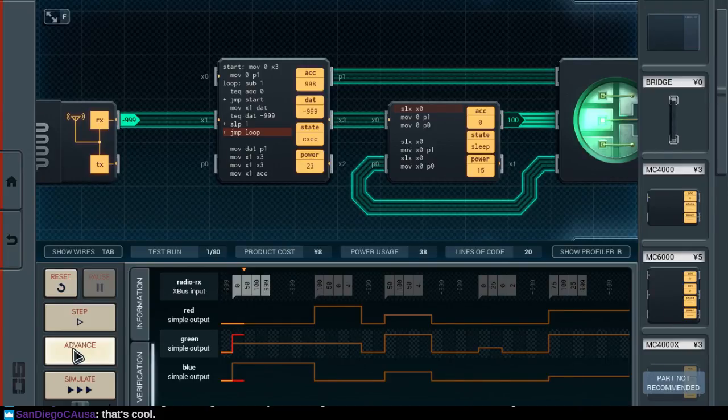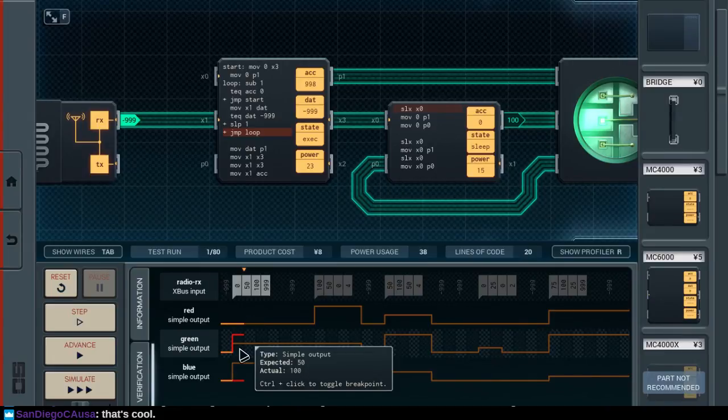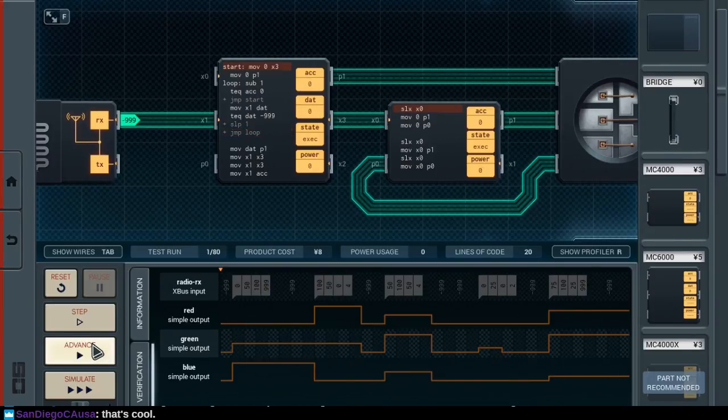Yeah, so we broke it. We should have emitted a value of 50 instead of 100 here. It's like we skipped an input altogether. So move X1 to DAT — if our DAT is minus 999, which it isn't. Okay, so then we send 0 to red. Then we take our next input, which is 50, and send that over. Wait — how did I mess that up?